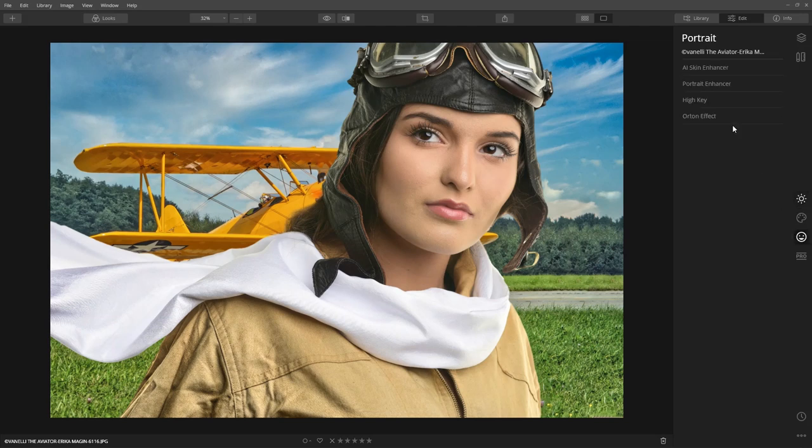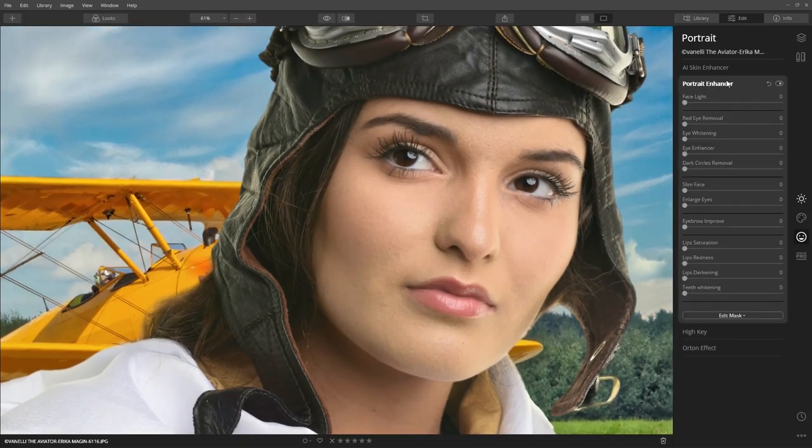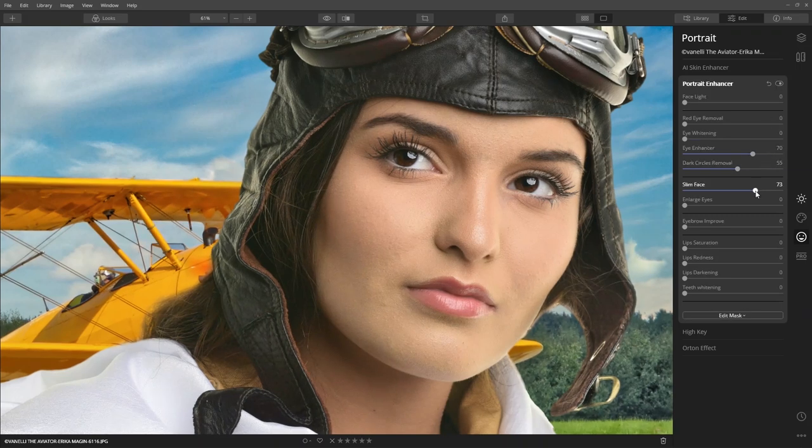Now I'm going to jump down to Luminar 4's new Portrait Enhancer tool to enhance the eyes, remove a few shadows under the eyes, and slim her face just a bit. This helps compensate for lens distortion or when you want to flatter the subject.